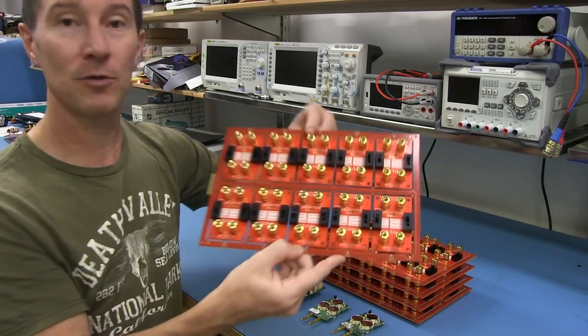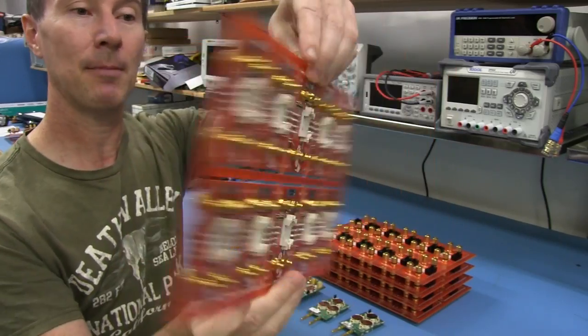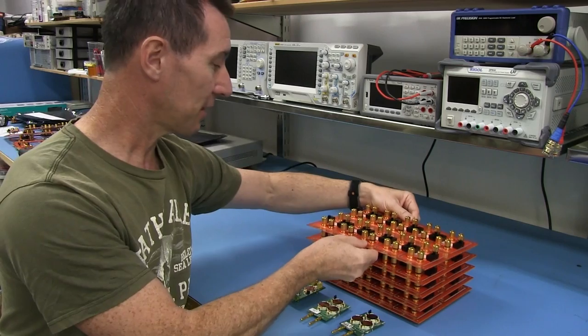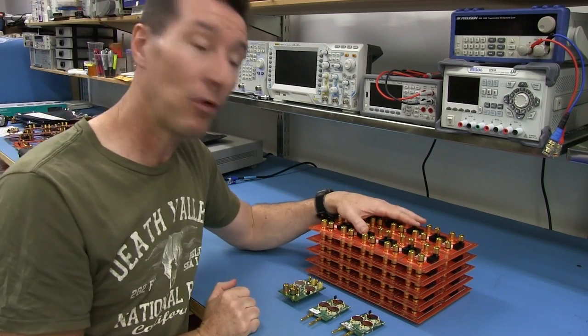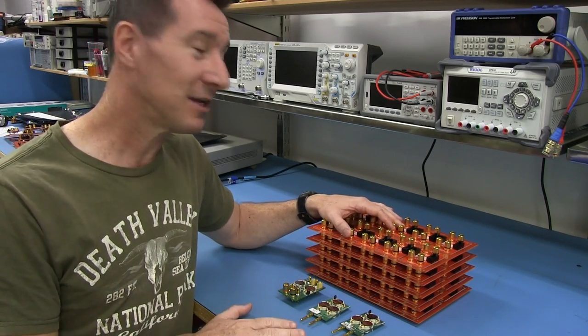Here's my new production panel, assembled by a company called Soltronico, up the coast here from Sydney - they're a couple of hours up the coast, so they are local. They've been assembling my boards for me, doing a good job, but I'm also going to get them to do the testing as well, because that's very common in the industry.